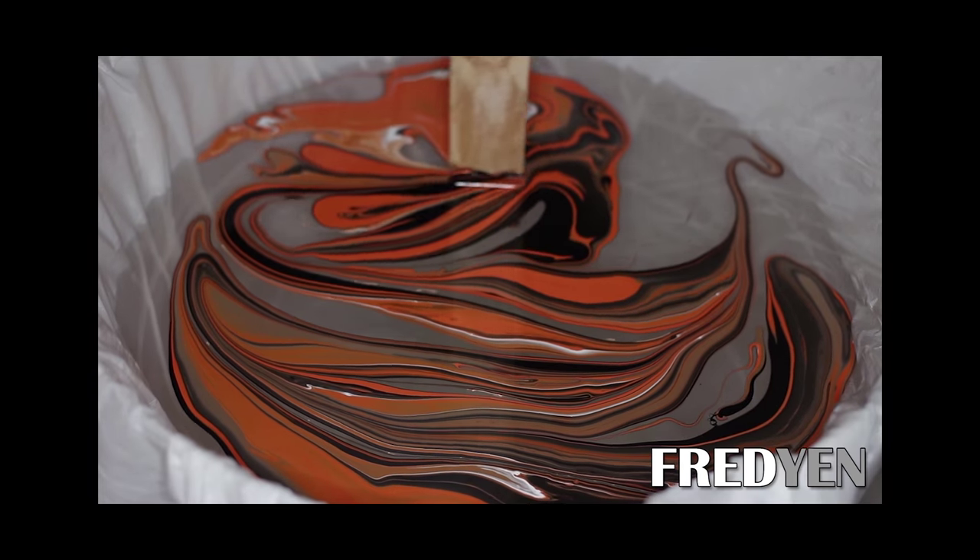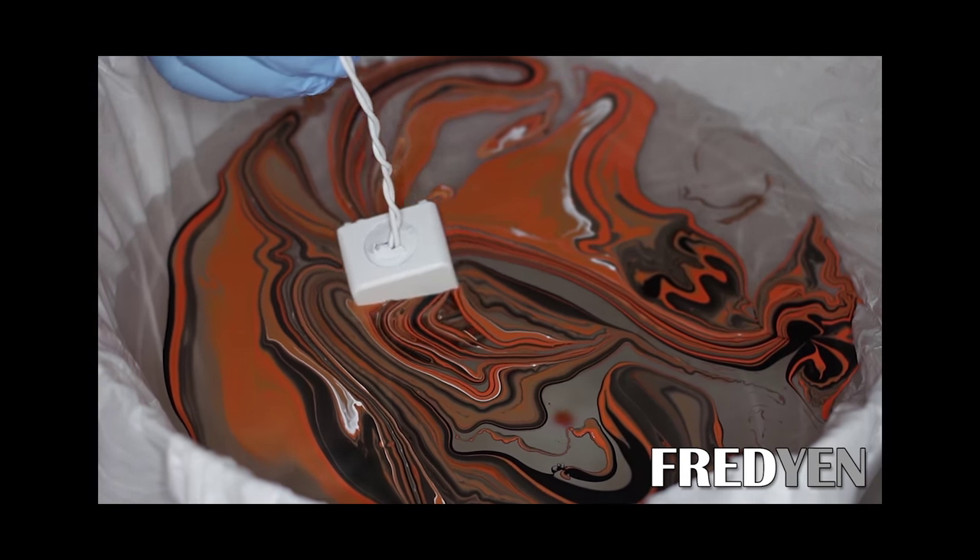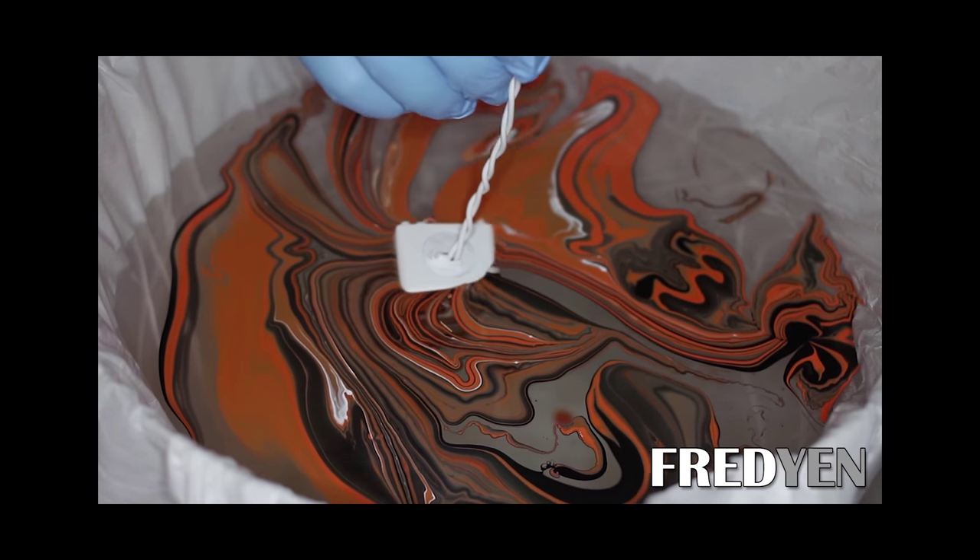I was able to achieve that look using a method called swirl painting. Swirl painting is a technique where you float paint on top of water, and as you dip your enclosure into that water you're left with a randomized paint pattern, which looks really cool. I've seen a lot of box mods using that method, but since that video a new way to customize your box mods has been gaining in popularity — and that method is called hydro dipping.